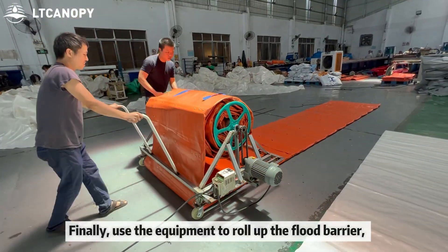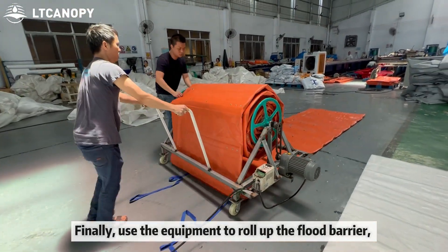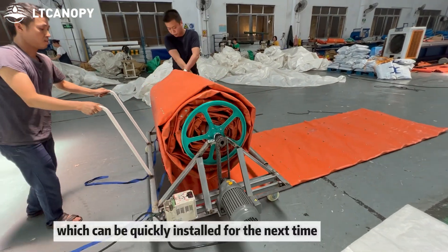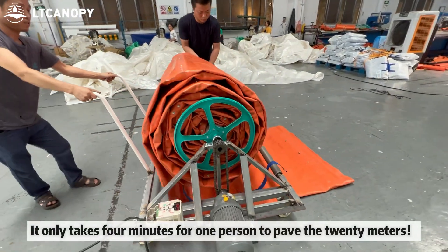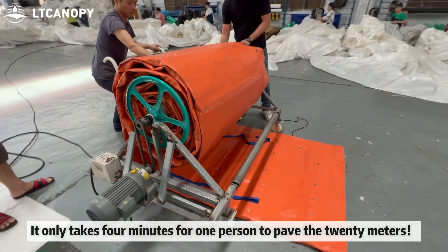Finally, use the equipment to roll up the flood barrier, which can be quickly set up for next time. It only takes 4 minutes for one person to pave 20 meters.